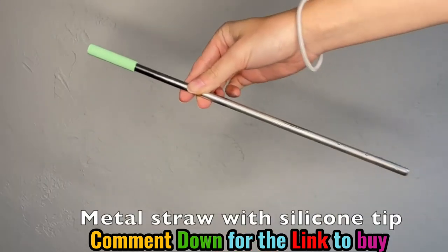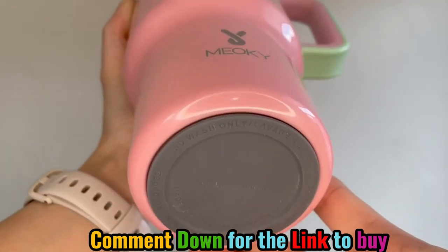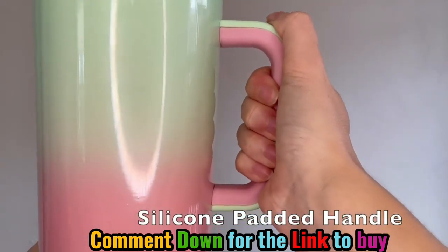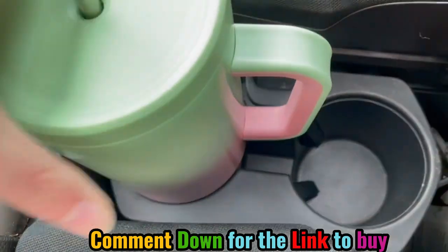The metal straw has a nice silicone tip so it doesn't smell like metal. There's also a nice grip on the bottom of the bottle so it doesn't slide around. The handle is padded with silicone, giving it a thick, easy grip. It also fits perfectly in cup holders.